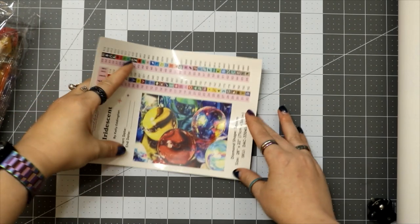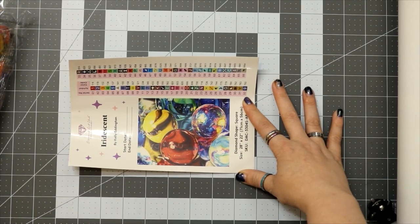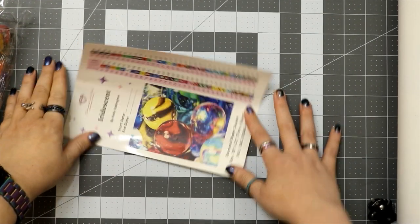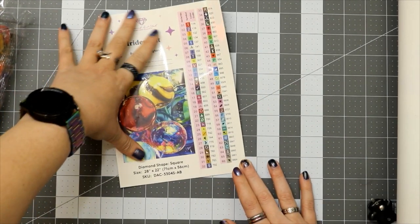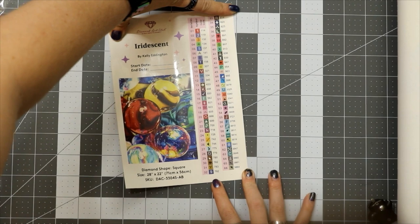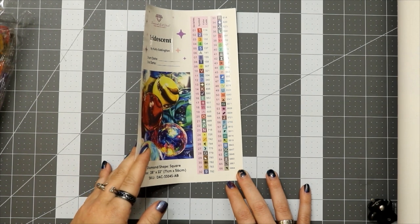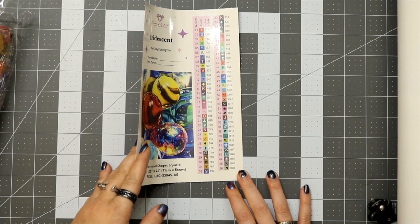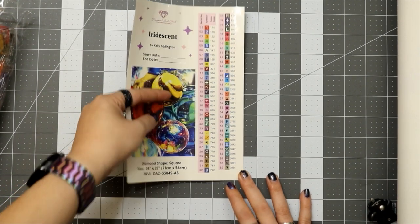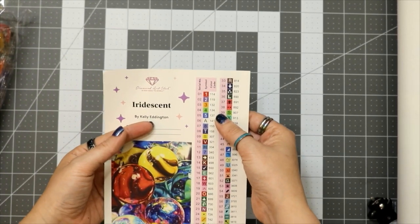Here's your full-size sticker. I put this in my logbook — some people don't, some people just save the sticker, but I like having the start date, end date, and all the information. I'm going to stretch it out so if you need to see the colors you can pause the video. I said 66 colors. The six ABs are just a rainbow of colors — I love that.